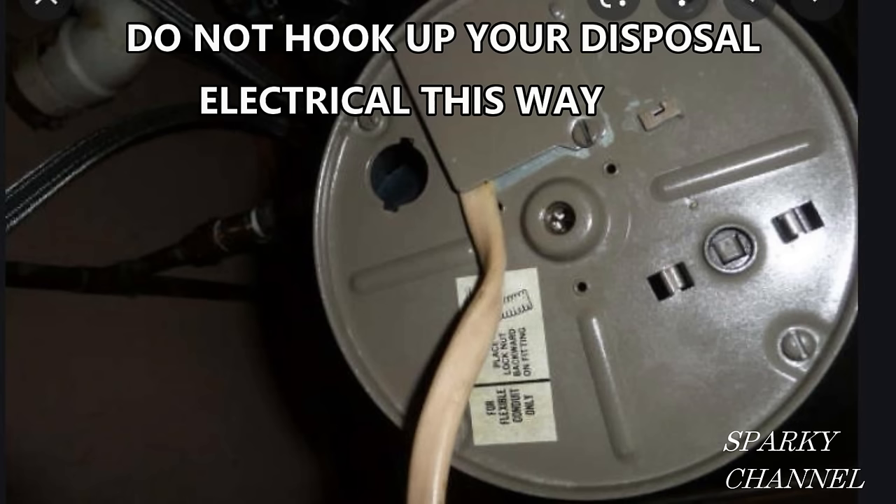Comment in the comments section or send me a photograph if you have one of bad garbage disposal electrical hookups. Thanks — I hope this video was helpful. Stay safe out there, you guys.